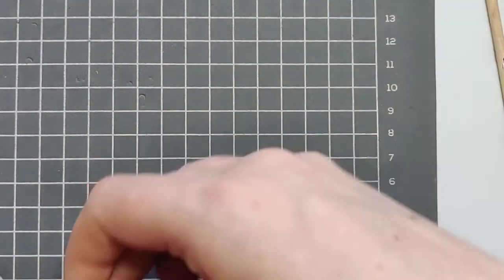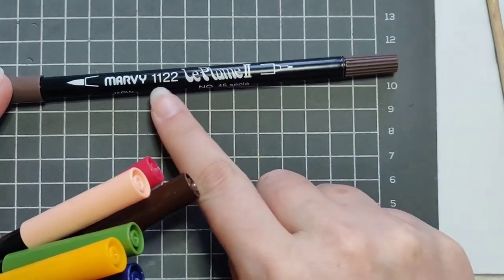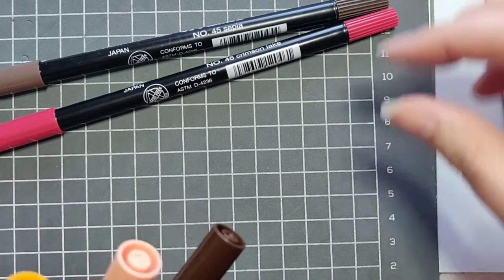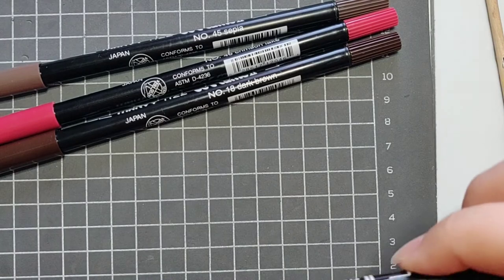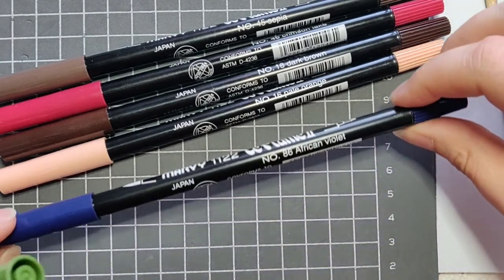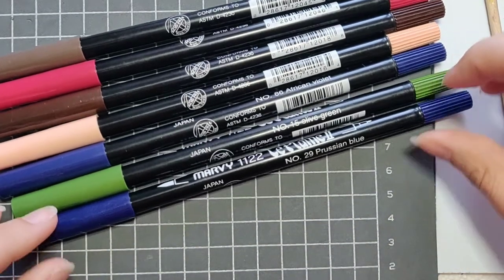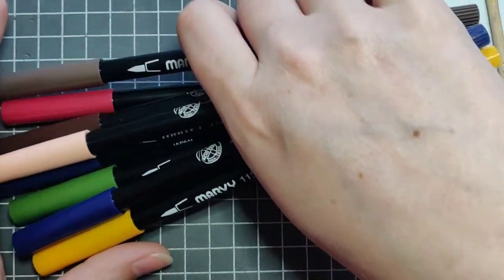For the markers I use Marvy Le Plume Twos: number 45 Sepia, number 46 Crimson Lake, number 18 Dark Brown, number 16 Pale Orange, number 86 African Violet, number 15 Olive Green, number 29 Prussian Blue, and number 43 Brilliant Yellow. Feel free to use whatever you have — Tombows or any other water-based markers.